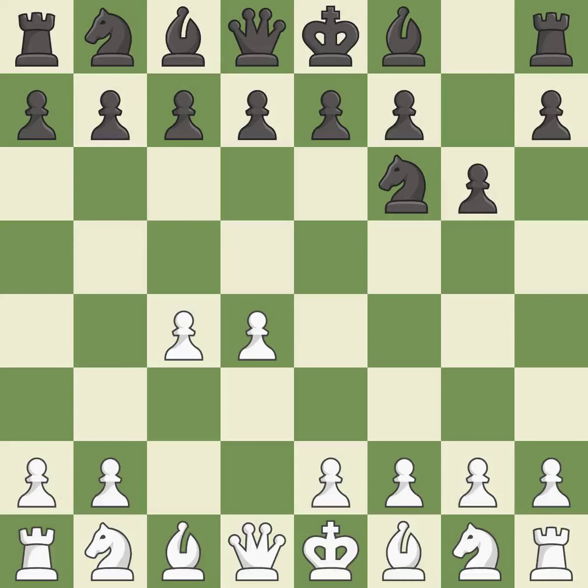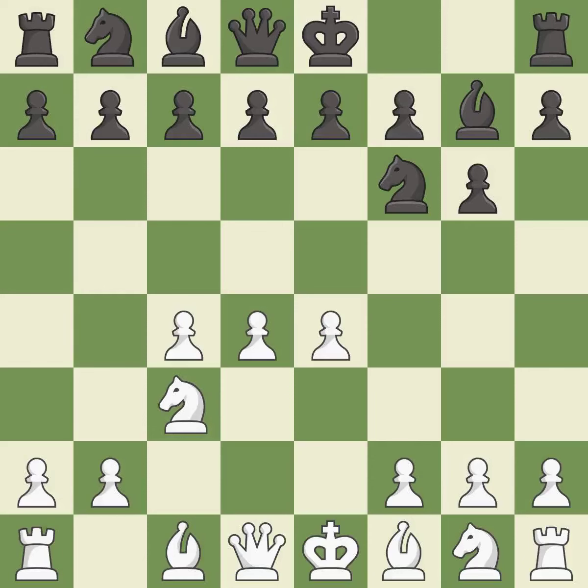The king's Indian defense prepares to develop the bishop to g7, allowing white to build up a strong center which black will later try to undermine. Nc3 prepares the e2-e4 pawn push and helps control the d5 square. Bg7 puts the bishop on the long diagonal in a move called a fianchetto. e4 takes full control of the center.